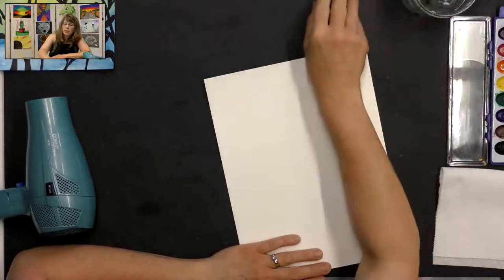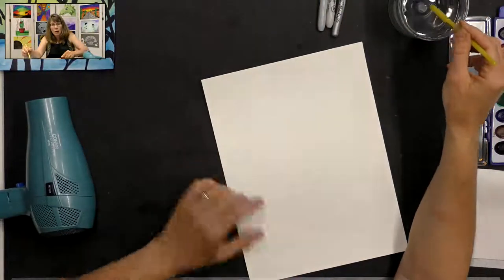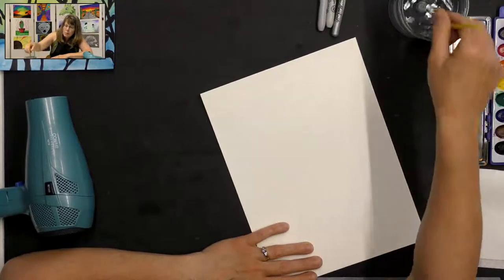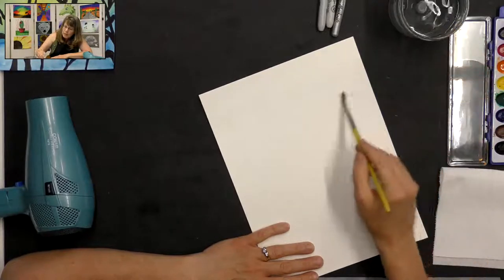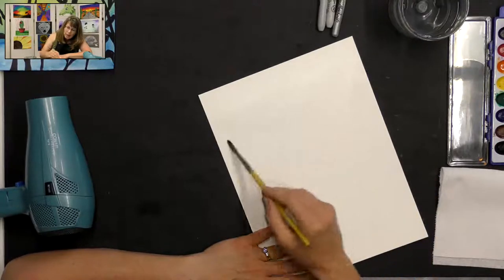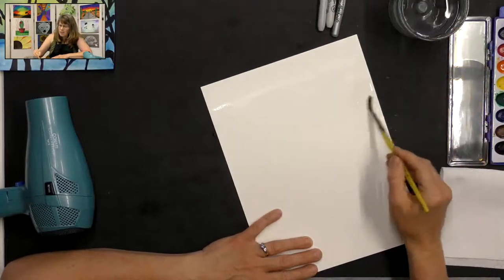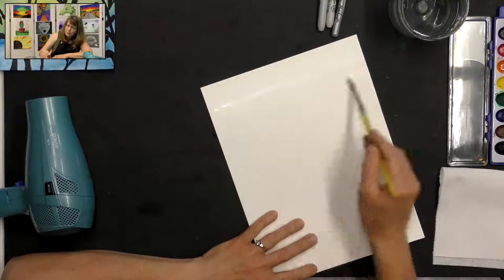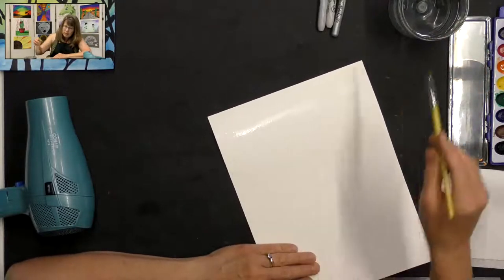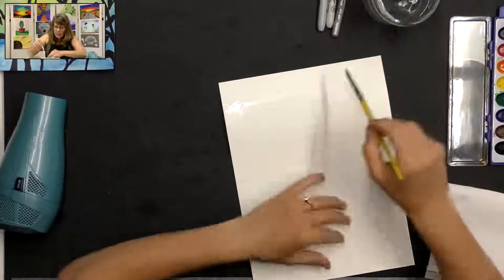I'm going to paint strips on here with some spaces in between that are blank. I'm going to use a wet-on-wet watercolor technique, so I'll get my brush wet and paint some water across my paper. I'll leave a little spot at the top. It doesn't have to be perfectly straight because the sky isn't always perfectly straight — we want it to look natural.